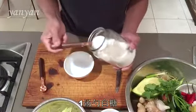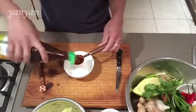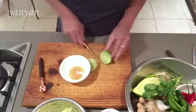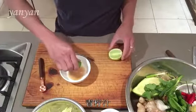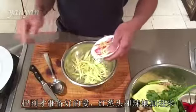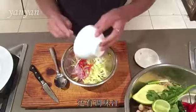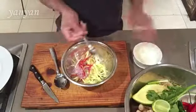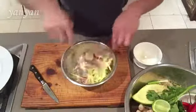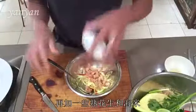One tablespoon of sugar, half tablespoon of fish sauce, lime juice. Green mango salad — all the ginger, shallots, and chili that we prepared earlier. Add the dressing and mix it all together. Roasted peanut and dried shrimp.